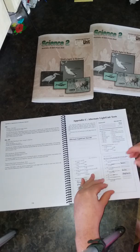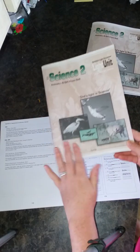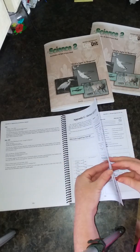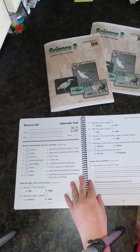Then you have your alternate light unit test. So if students don't do well on the test, you know you need to review, and after reviewing you can give them another chance using this alternate test — here's 201's alternate test.